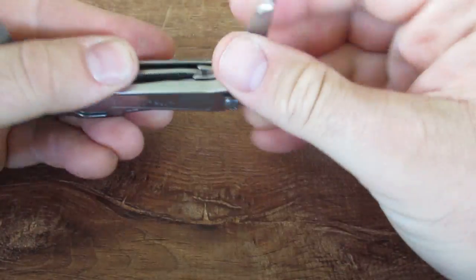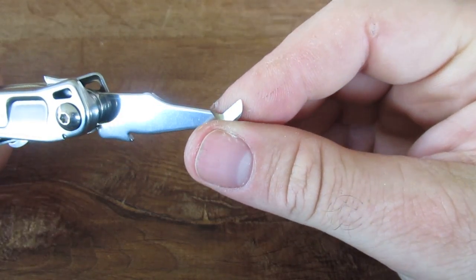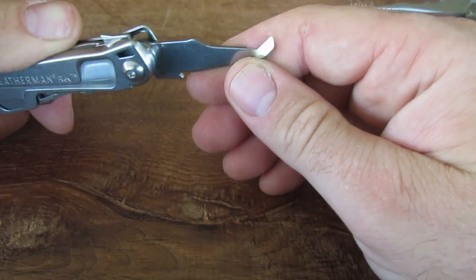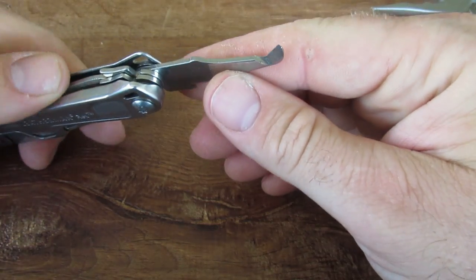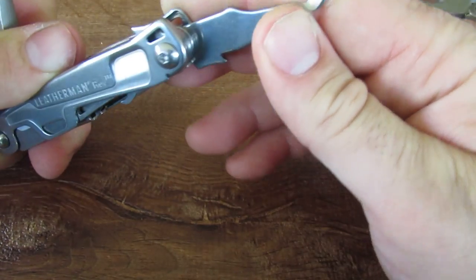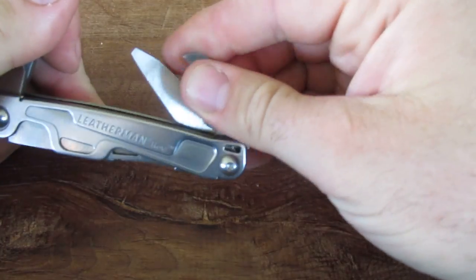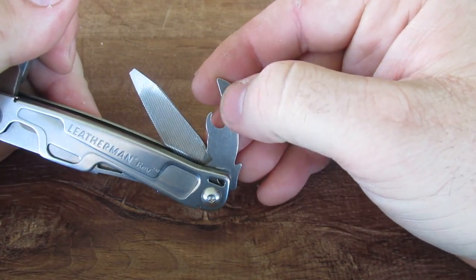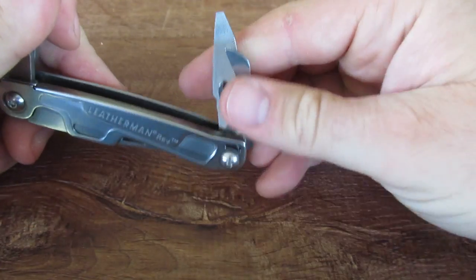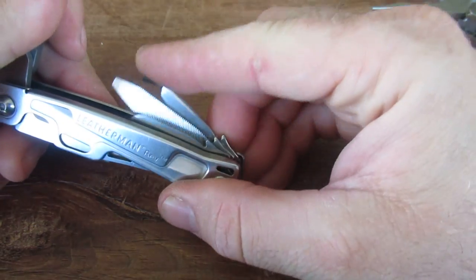On the other side, you have the package opener, and I was really looking forward to this — it is very sharp and I really like this option. Especially at Christmas time or when I need to open packages for my kids, this will come in really handy. Now, some people have modded the can opener: if you're not interested in using it as a can opener, you can actually put an edge on it and essentially make it similar to the package opener. So that's something some people have done — a really nifty option.